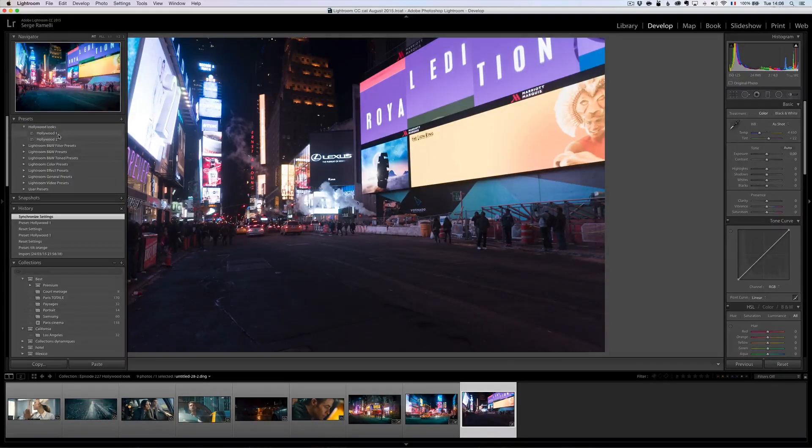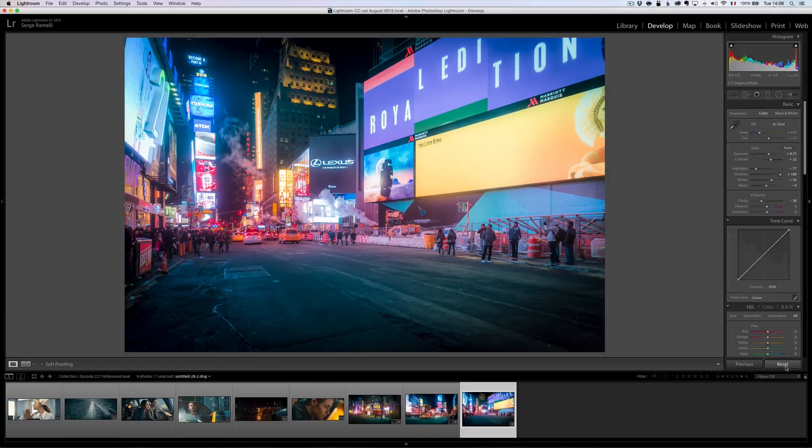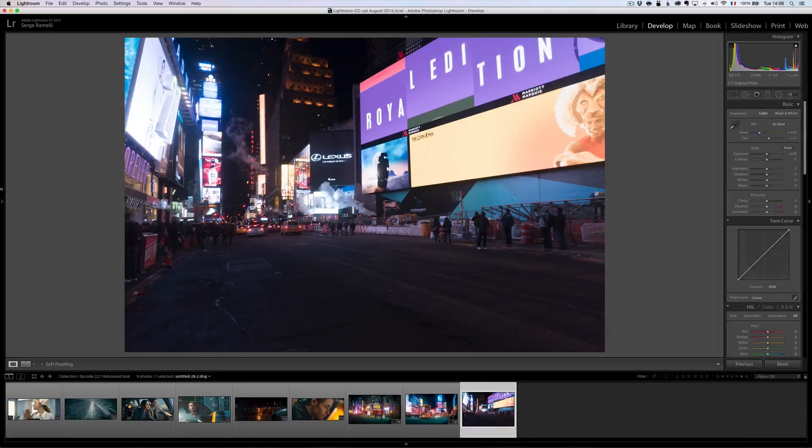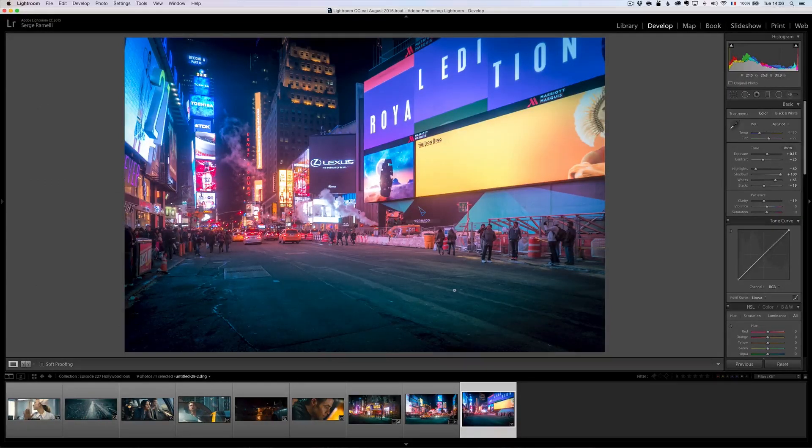Let me show you Hollywood 1 compared to Hollywood 2. Hollywood 1 is very blue. Hollywood 2 is blue at the top and green at the bottom. Pretty similar. I love it.